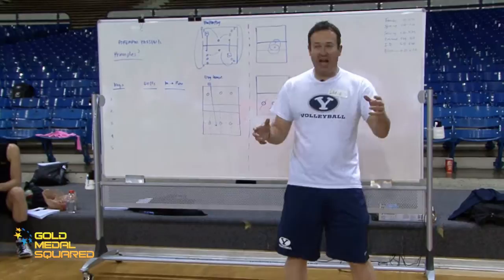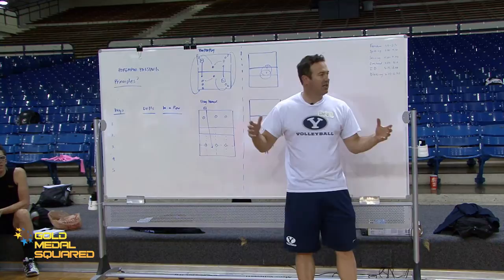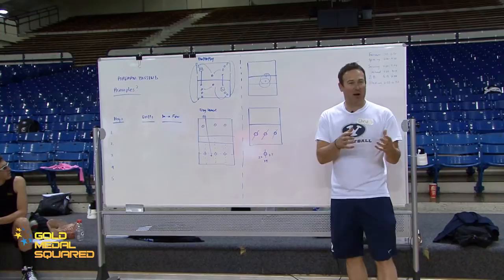These keys that you have in your manual are really good ones. They're the ones that Karch is teaching the USA women, the ones that Sean and I are teaching our players here at BYU, and the ones that lots of good high school teams have come up with. Marv at Pepperdine's keys are a little bit different, but these are great keys. If you don't want to reinvent the wheel, we'd encourage you to keep using these.